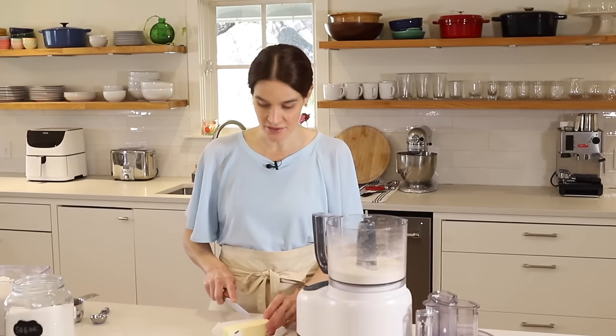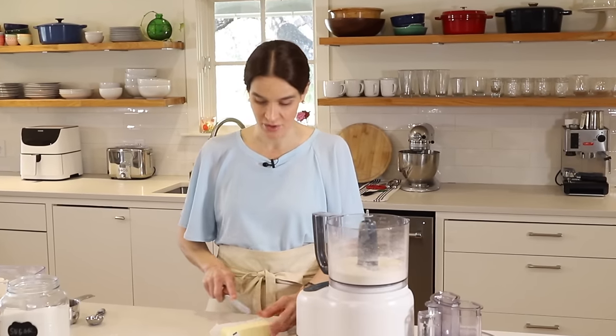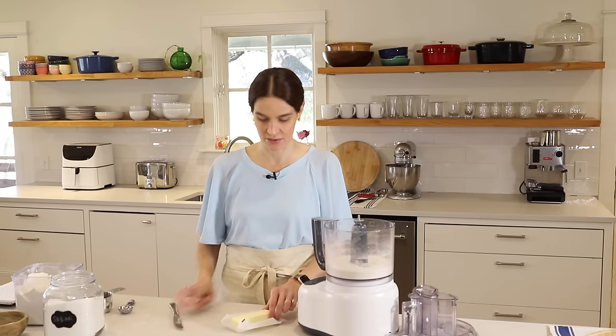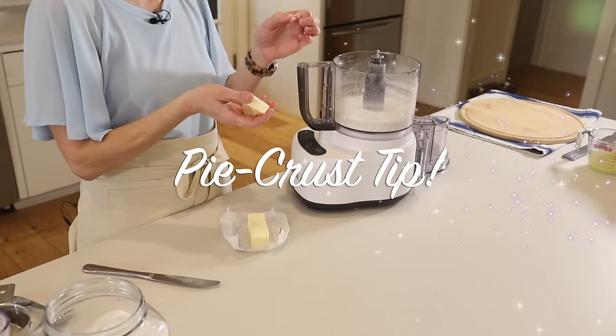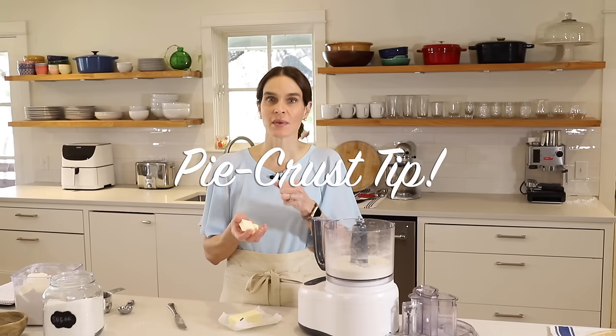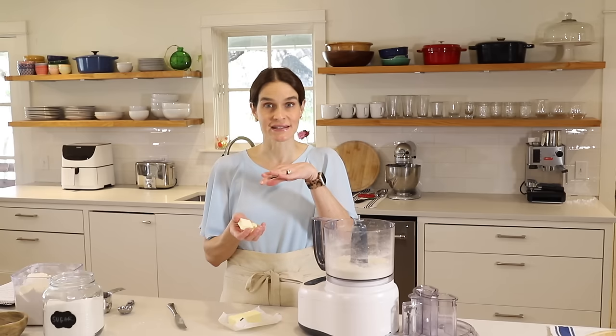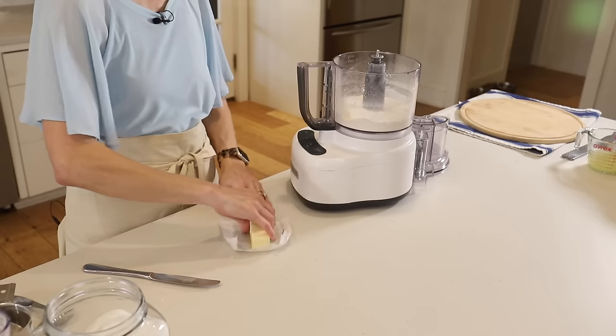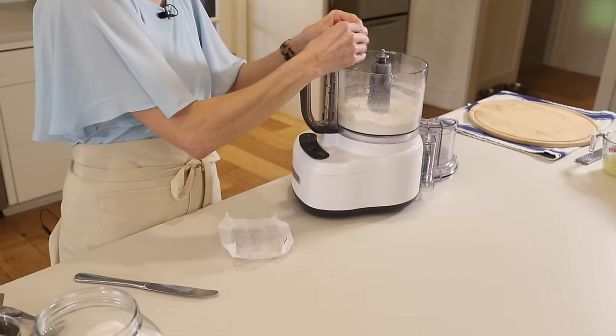But if all you have is salted butter, that will definitely work — just leave out the salt. Now I've cut this into about eight tablespoons. You can see it's very cold. You always want to use cold butter because you want it to stay in little pieces in the crust. The whole key to pie crust is having those little pieces of butter — when they melt they release steam, which creates a little pocket of air, and that's what creates flakes.